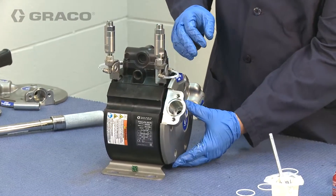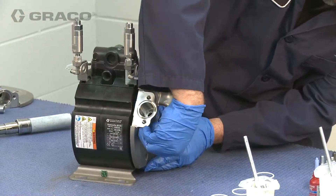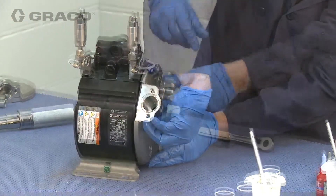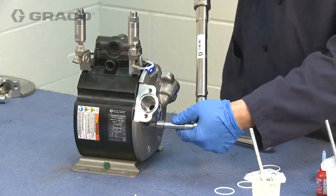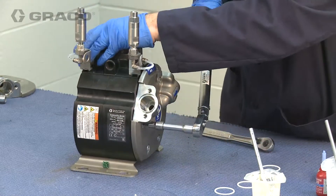Align and attach the fluid cover to lock the diaphragm in place. Tighten and torque between 20 and 25 foot-pounds following the torque pattern outlined in the manual.